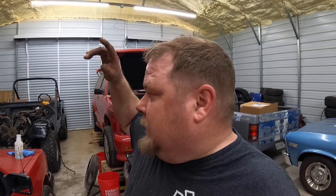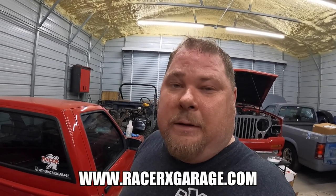If you want to see the paint process on the grill, let me know — I think I'm going to film it. Check us out on Facebook and Instagram at The Racer X Garage, and check out our merchandise at racerxgarage.com. Gonna shut it down and see you next time — y'all be good.